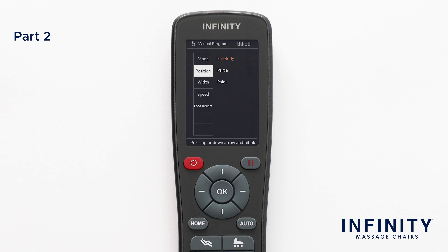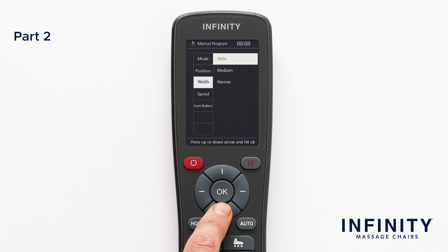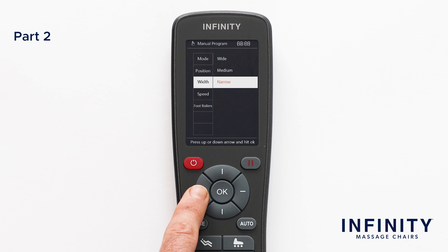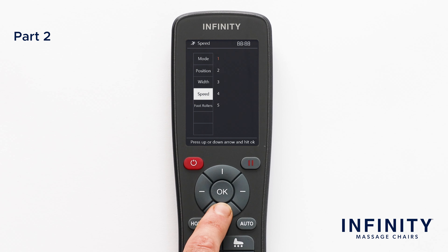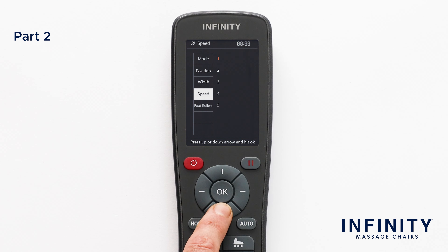Returning back to the Manual menu, there are three more settings to adjust. To change the width of the rollers, simply select Width and you will see three options: Wide, Medium, and Narrow. If you want to change the speed of the rollers on the L-Track, you can adjust those settings in Speed on the menu. Here we have five different options, one being Slowest and five being Fastest. To change the speed of the rollers in Foot and Calf Massage, select Foot Roller and choose from Slow, Medium, Fast, or Off.